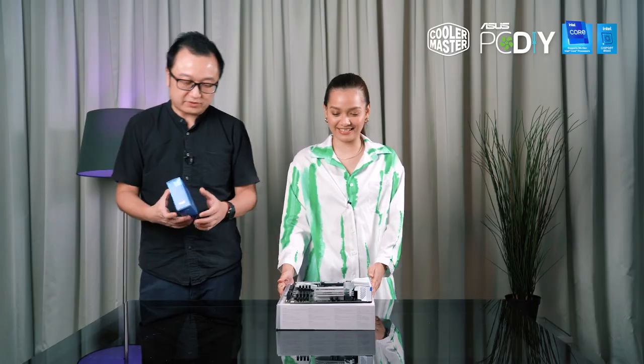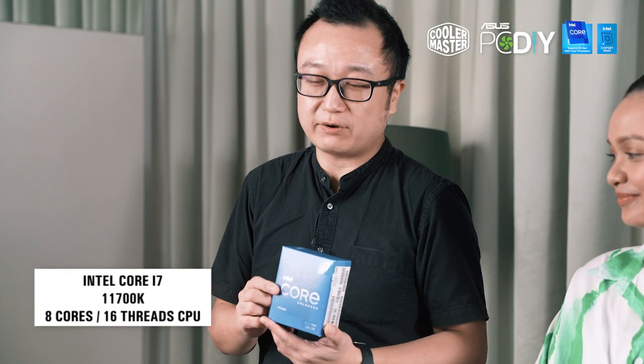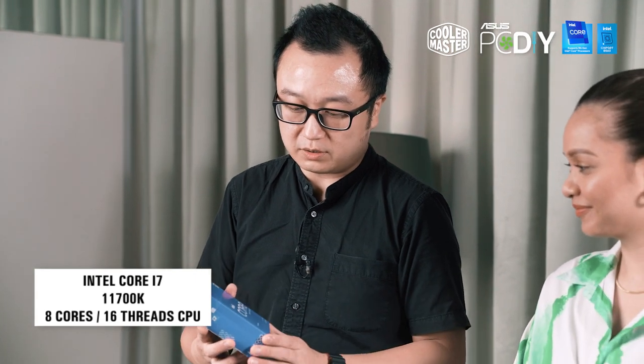So next, what's up? What do you think? Take a wild guess. Is this the CPU, right? Yeah, like this one? So the CPU would be the Intel Core i7-11700K. This is an 8-core CPU.